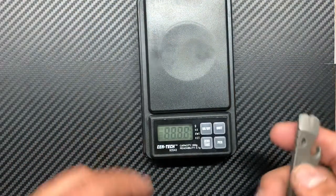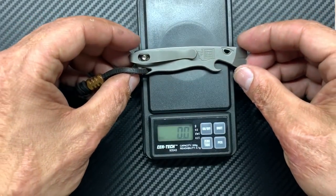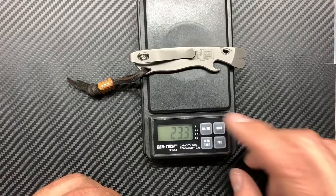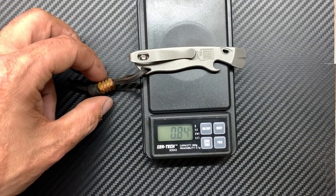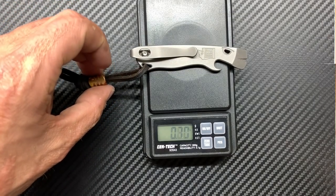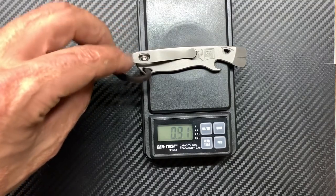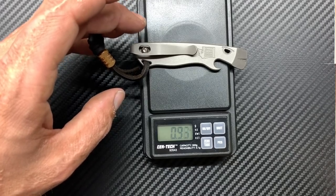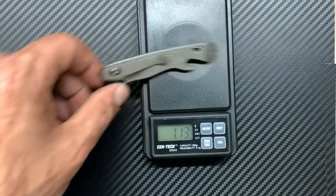Let's get a weight on this guy as well. In grams: 23 grams. And in ounces: 0.84 ounces. Let's just call it that — that's close enough.